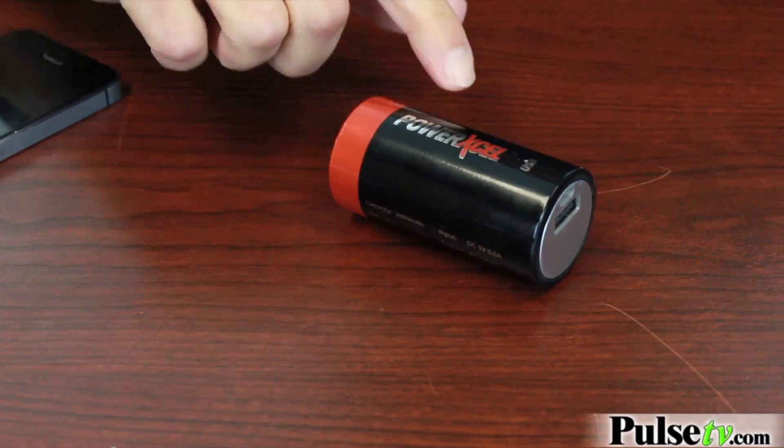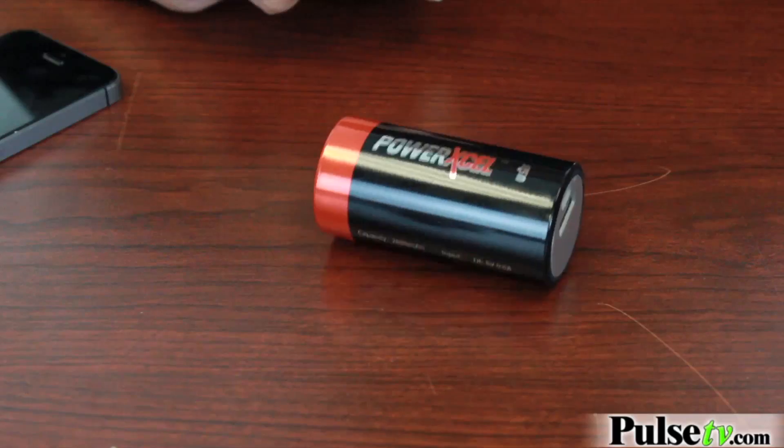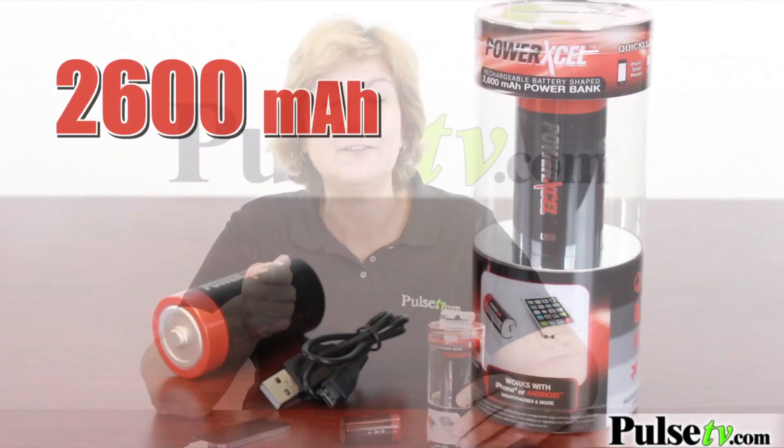Now one of the concerns I had because of the shape of this is that it would roll away, but it's weighted so it will stay in place, so that's really cool. Another great feature is it comes fully charged in the package, so when you take it out you can charge any phone right away.